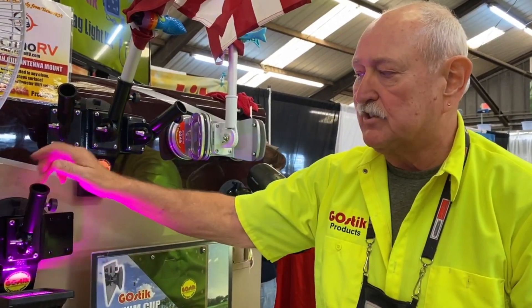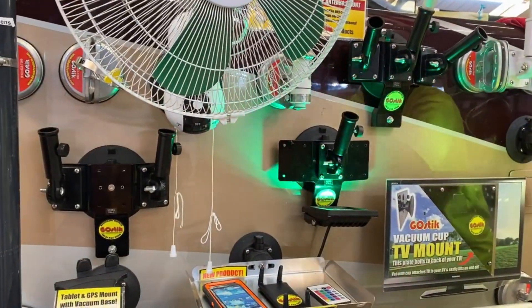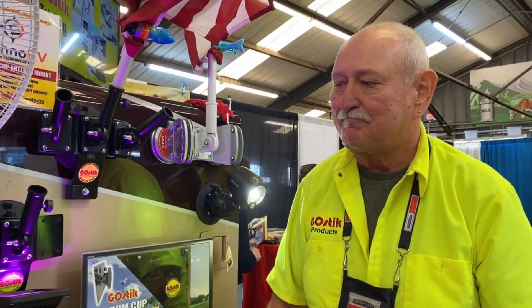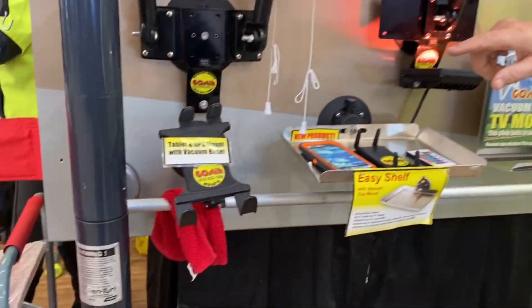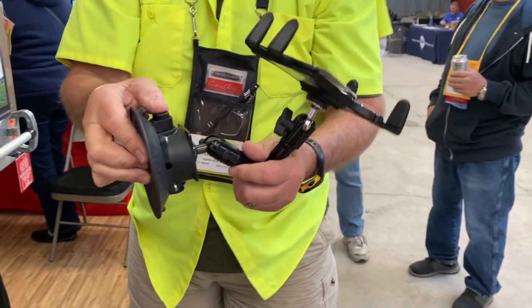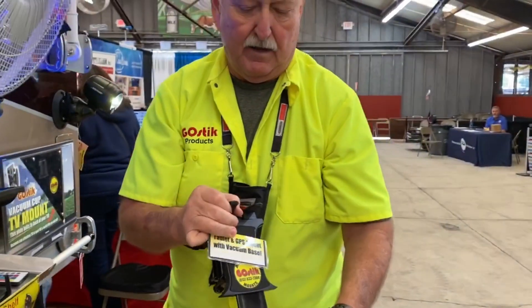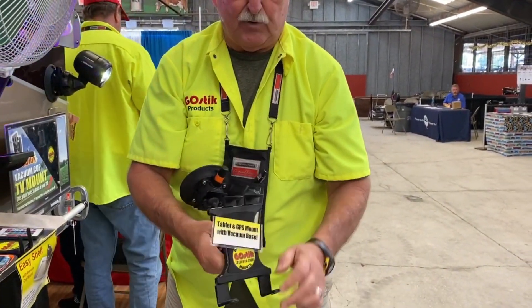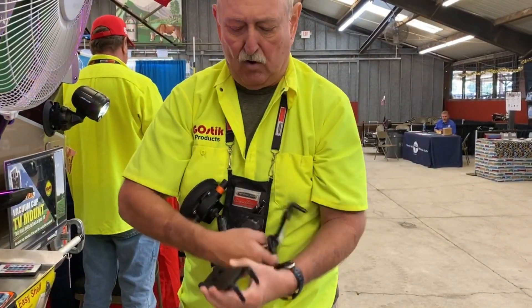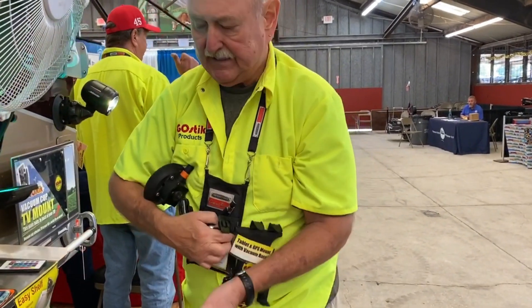You can start with the single flag mount and upgrade later — the upgrade kit lets you add another flag or two, turning it into a two or three flag mount very easily. They also brought out a tablet and phone mount using the vacuum cup style. It has a tablet mount for iPad or Android tablets, and also comes with a smaller cell phone head that just interchanges — so you can use it for your cell phone too.